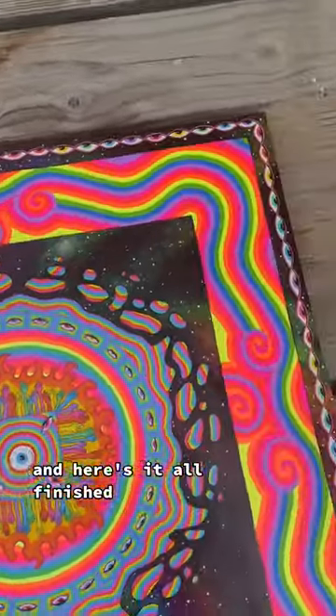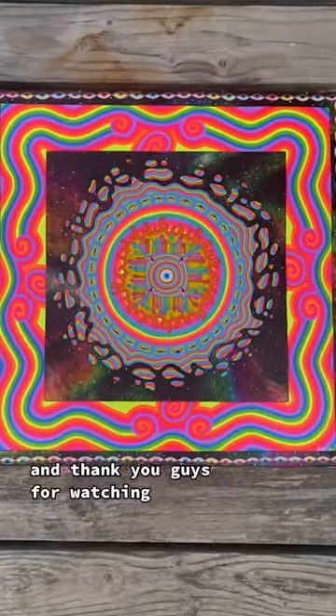And here's it all finished. I think it turned out really well and thank you guys for watching!